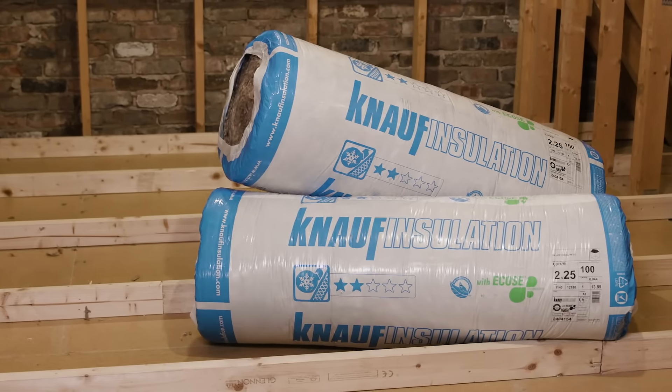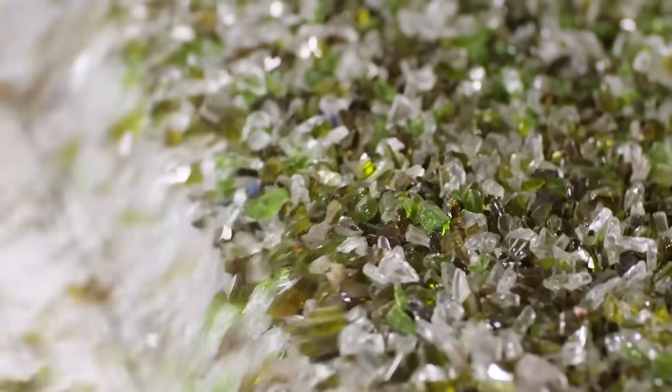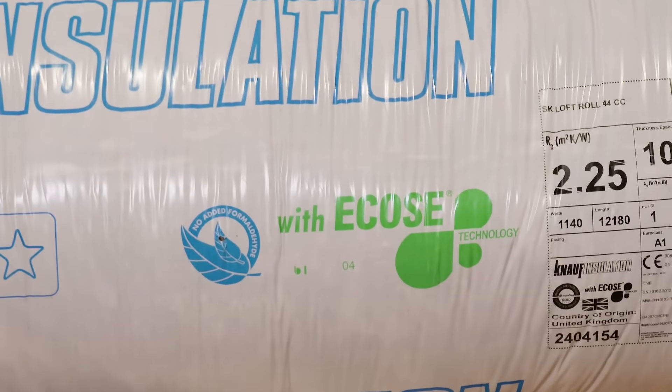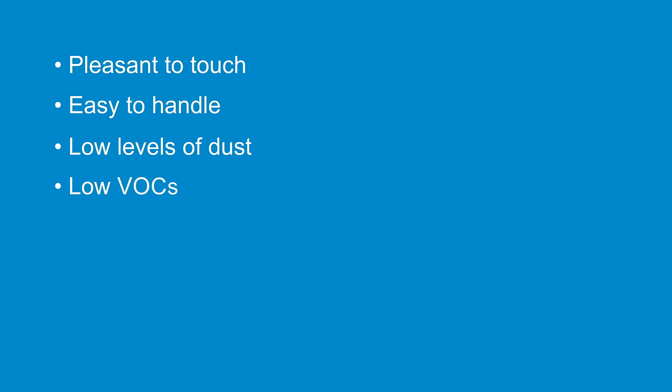This is Loft Roll Combi Cut, designed for insulating ceilings at joist level. It's a glass mineral wool roll made from recycled glass using our unique bio-based binder ECOS technology, which contains no formaldehyde or added phenols. Products manufactured with ECOS technology are pleasant to touch and easy to handle, generating low levels of dust and low volatile organic compounds.